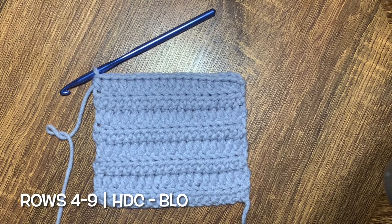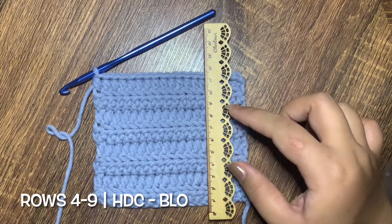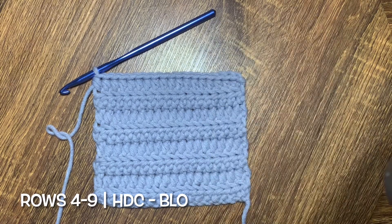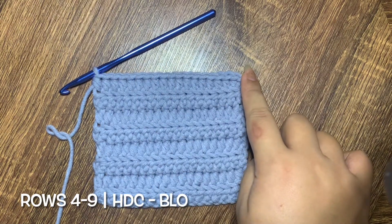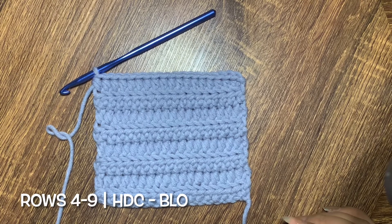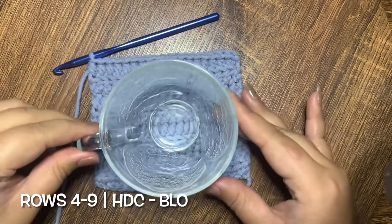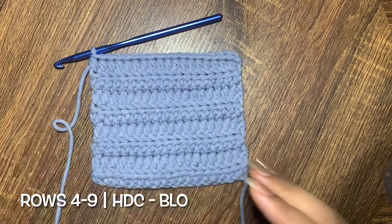Rows 4 to 9 are a repeat of row 3. You are going to make a half double crochet in back loop only until you get your desired length for your coaster. For my case I stopped at around 11 centimeters, but you can continue if you want more. It fits a regular-sized cup, so I go ahead and end my rows at row 9.